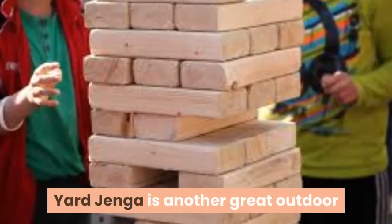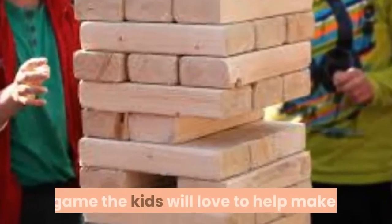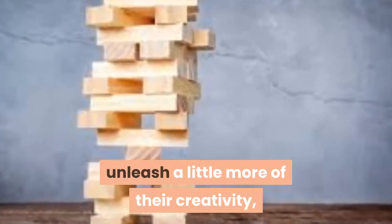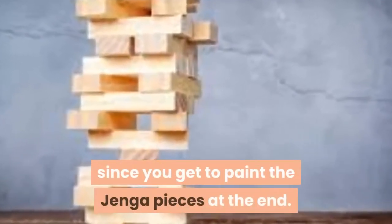03. Jenga. Yard Jenga is another great outdoor game the kids will love to help make. This project gives them a chance to unleash a little more of their creativity, since you get to paint the Jenga pieces at the end.